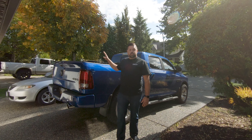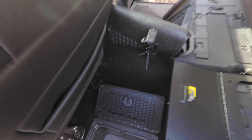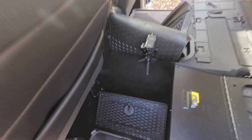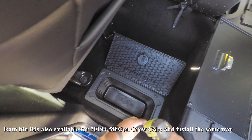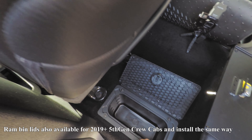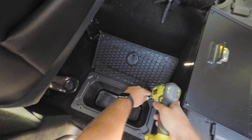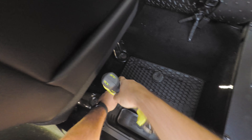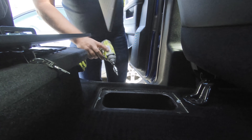Without any further ado, let's get started on the Ram bin lids and I'll show you just how easy they are to install. Installation is super easy — the first thing you're going to do is just pull out the removable bin, and then you're going to take out these four torx screws, and just like that the factory lid is off.